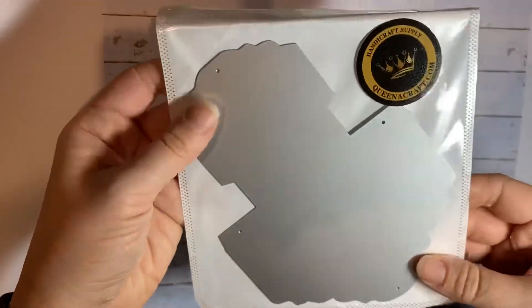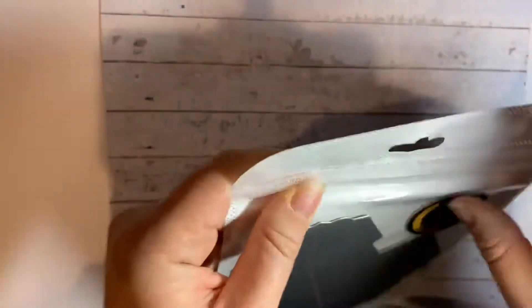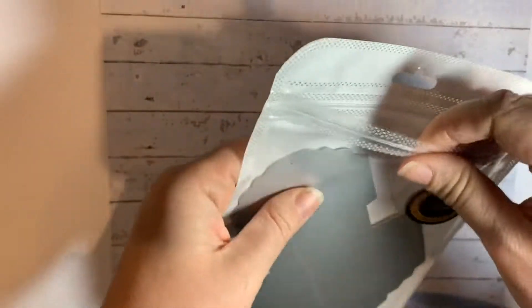Then I got some dies, so let's have a look at the dies. The nice thing about these dies is they come in these little packages and I'm just going to leave them in these packages because they're quite sturdy and resealable.